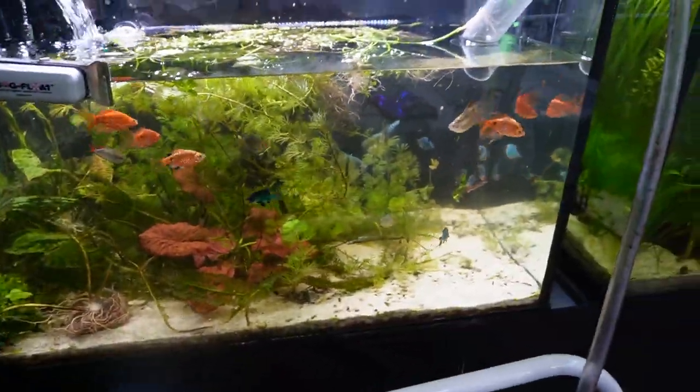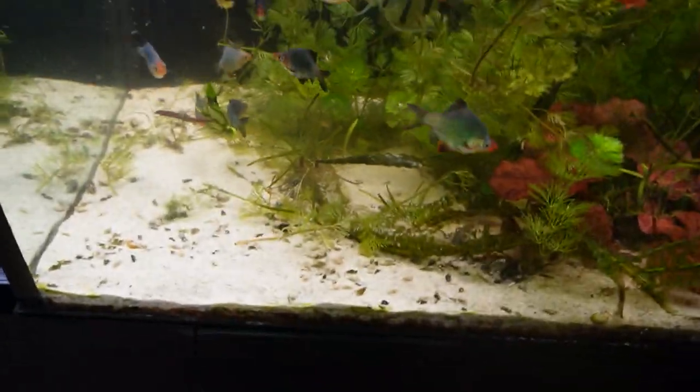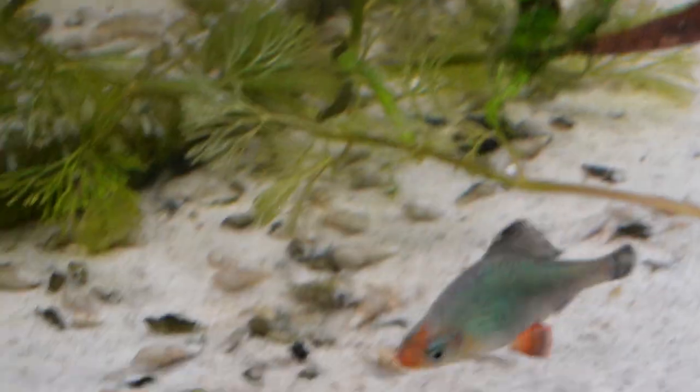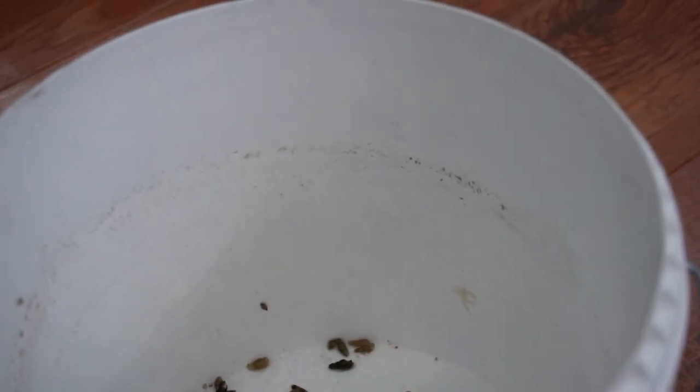I drained quite a bit of water and the siphon's not working anymore, but there's plenty of water left. I'm going to start taking a net to get all these little shells out. The shells are empty because the loaches have been eating the snails like crazy, which is good for the fish — not so good for the snails. Look at all these snail shells. I don't mind losing some sand, but the shells make the sand look really bad, so I'm trying to remove them all.